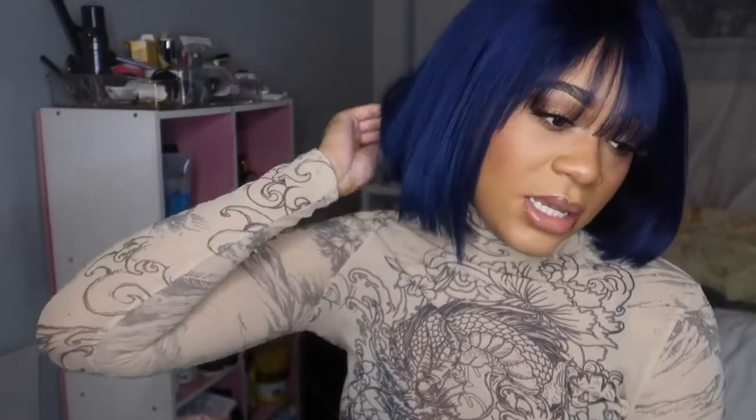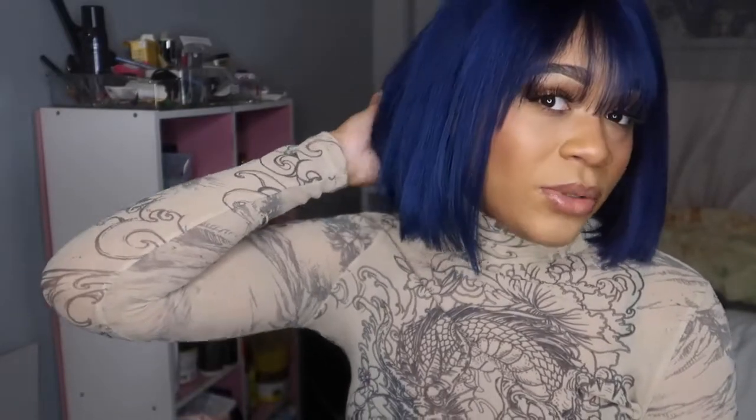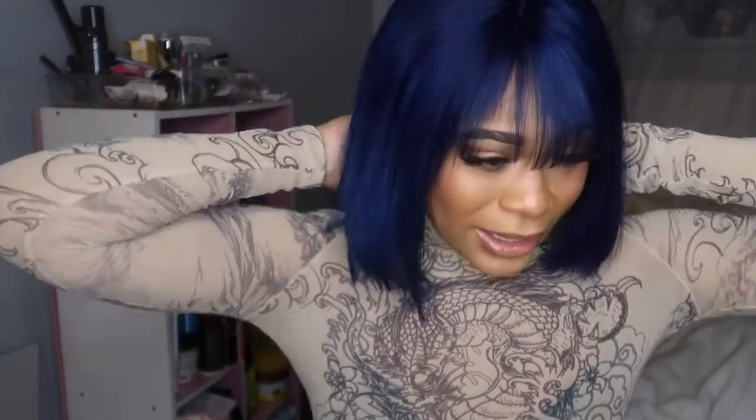Hey guys, this is the finished look. Honestly I like it. I put bangs in because the lace is honestly messed up — the whole wig is kind of dysfunctional at the moment, so that's the real reason I put the bang in. I'm not really gonna keep wearing this wig because when I put it on it doesn't fully secure my head, it pulls up in the back, and I didn't really cut the wig properly.